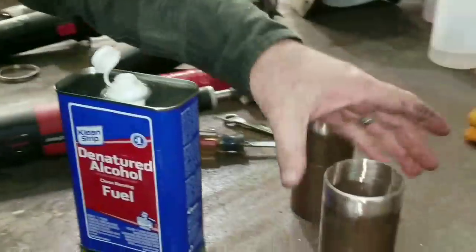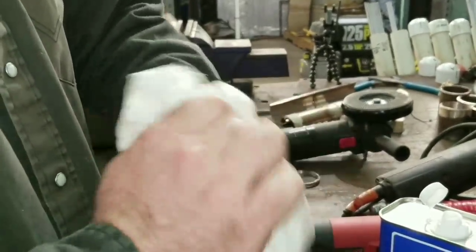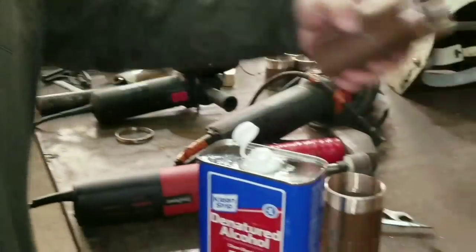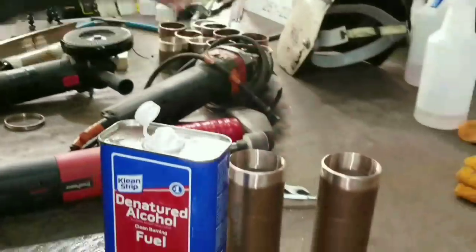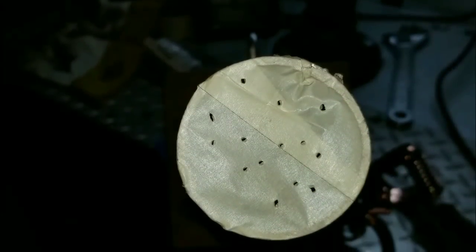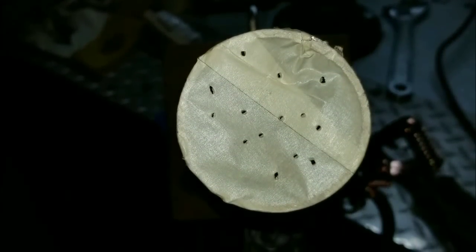The first step is to get this thing clean. You'll see us getting it really clean, wiping it down with denatured alcohol and using a flapper wheel that hadn't been used on any other metal — we don't want any cross-contamination. Keep it super clean, and after you wipe it down, don't touch it with your hands.